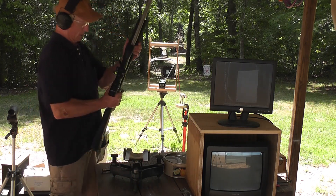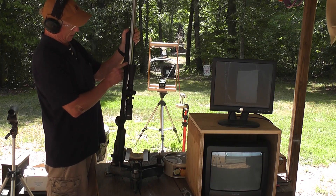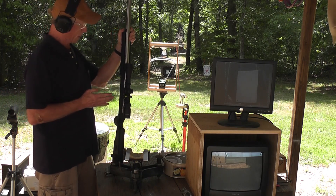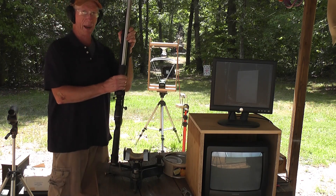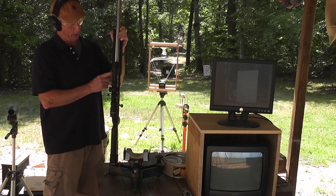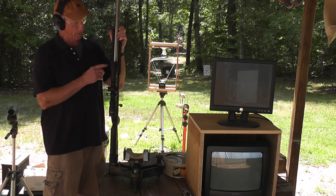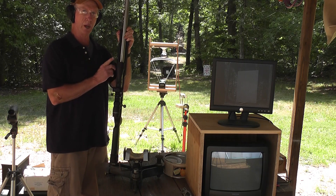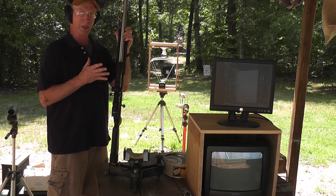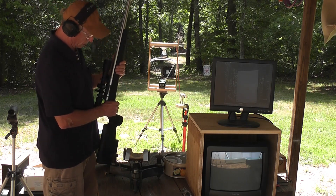We have a 1-in-20 twist Brooks barrel. The shank diameter is an inch and a quarter, so we can use a little bit more pressure, but we're going to stay below the pressure max for the .458 Win Mag. I have a computer program called Quick Load which has allowed me to do some calculations. Today we're going to be using 165 grains of Reloader 17 — that's a slow magnum powder — and hopefully that's going to help us achieve our goal today.